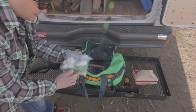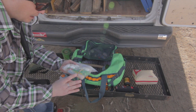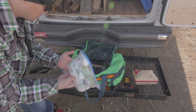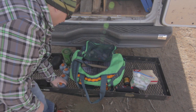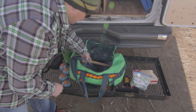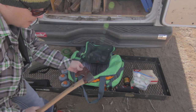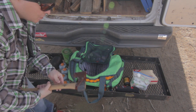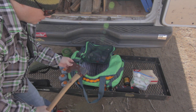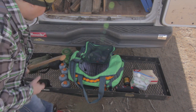Over here I've got some more fire starting material: kindling, matches, lighters, and fire starters. Another Jetboil canister. Here I have a Gransfors Bruk axe — love this for bushcrafting. An axe is a great tool for processing wood. We do a lot of that when we're out camping, so I always have to have an axe.